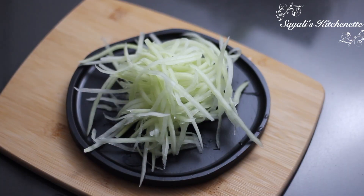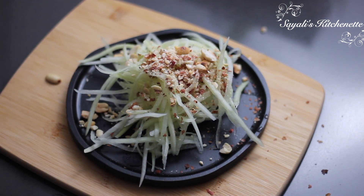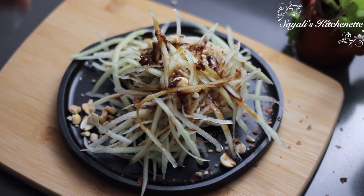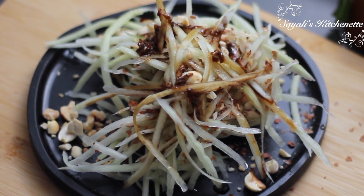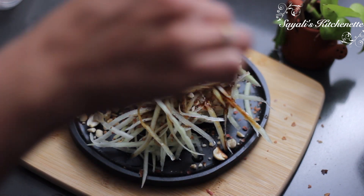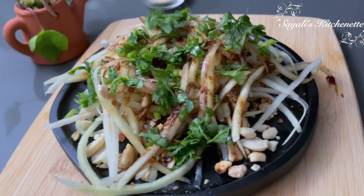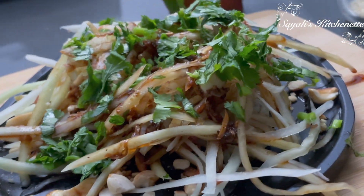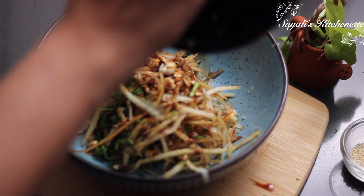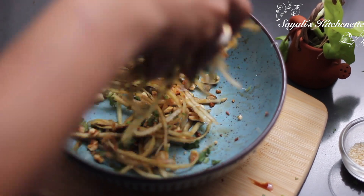Now we will take the shredded raw papaya and add roasted peanuts — roughly crushed. We will pour the dressing over it. You can add the whole dressing. The best part of raw papaya is that it is tasteless, so it will absorb any flavor or color immediately and taste delicious. We will add fresh chopped coriander leaves, mix it well, and let it soak for 10-15 minutes so the papaya absorbs all the flavors.